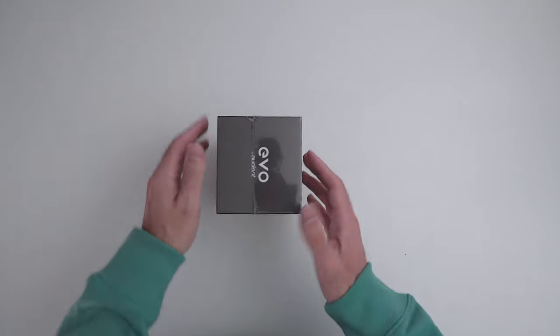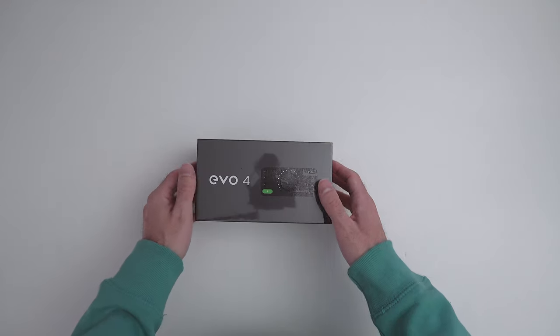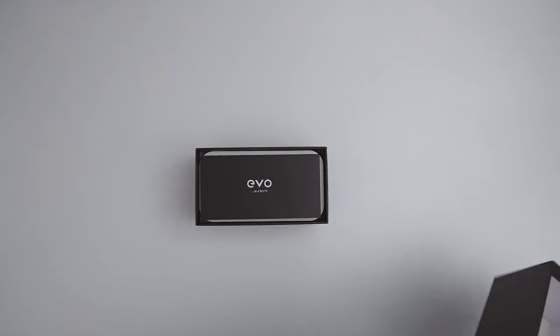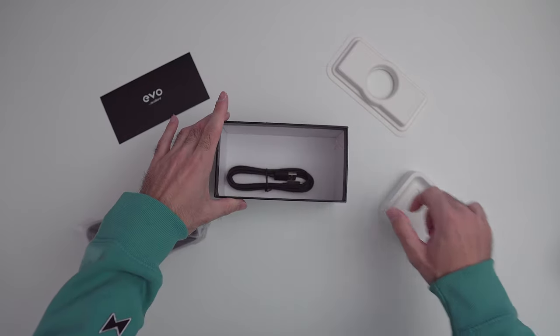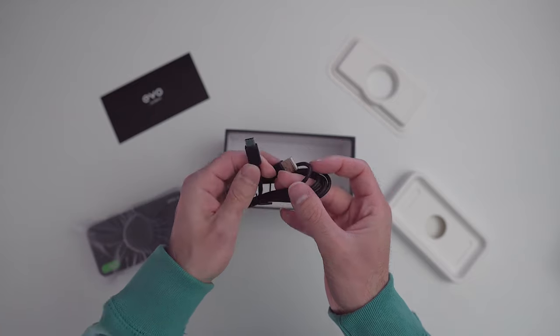Let's go ahead and open this up and see what we got inside. Inside the box you'll find documentation, the Evo 4 itself, and a USB-C to USB-A cable. I wish that cable was USB-C to USB-C, but it's okay — I swapped that out for my own cable.